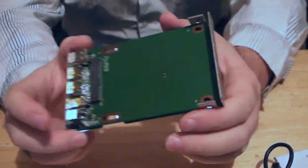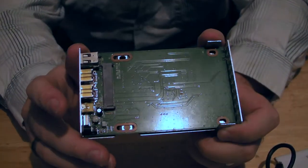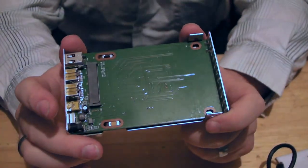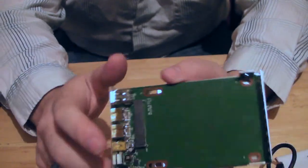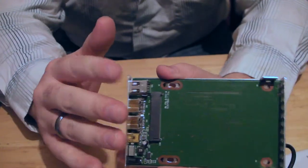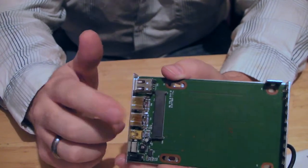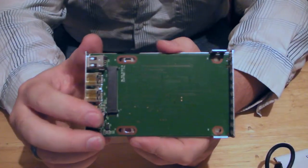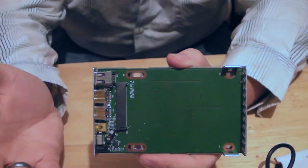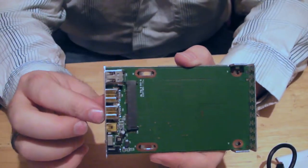So I'm going to put a hard drive in here and do some benchmarking — kind of test the speeds out between FireWire 400, FireWire 800, and USB 2. We know who will win that — FireWire 800 will win.